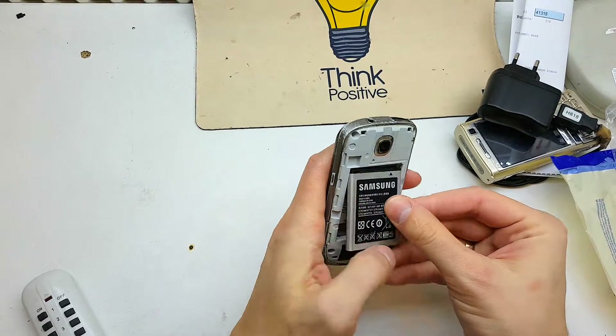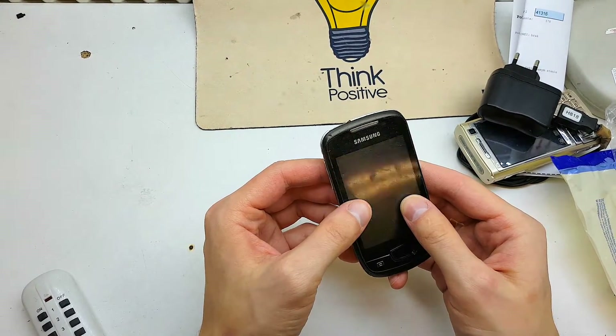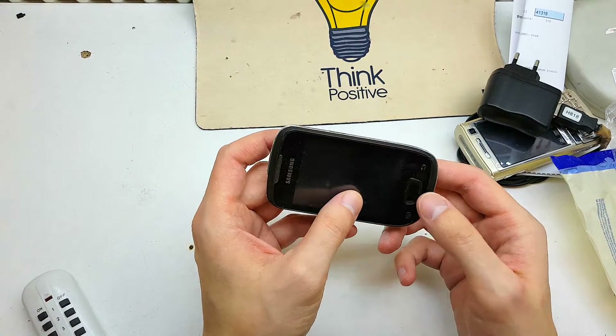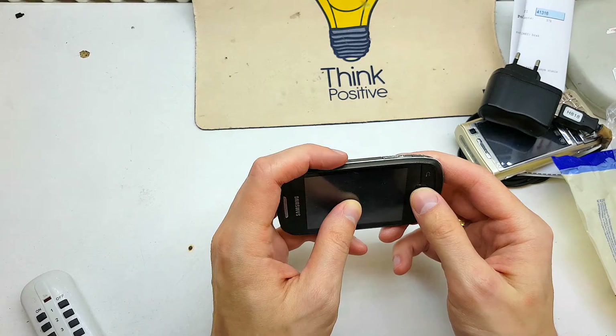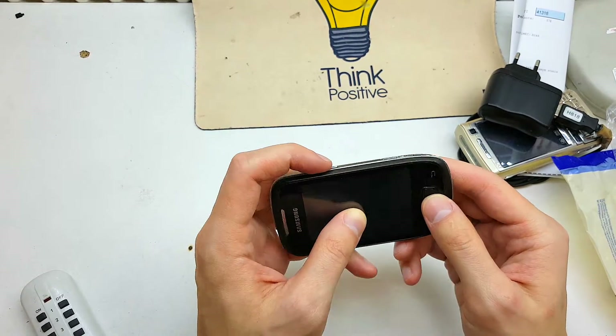Put the battery on to the phone. The phone must be powered off, and push and hold the home and power button together like this.